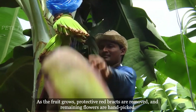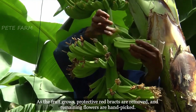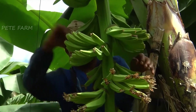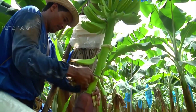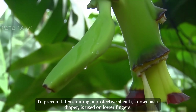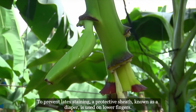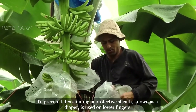As the fruit grows, protective red bracts are removed and remaining flowers are hand-picked. To prevent latex staining, a protective sheath known as a diaper is used on the lower fingers.